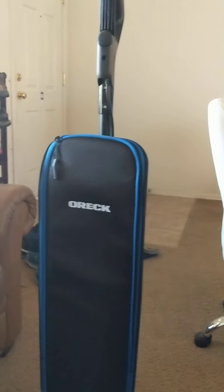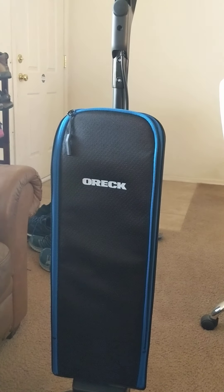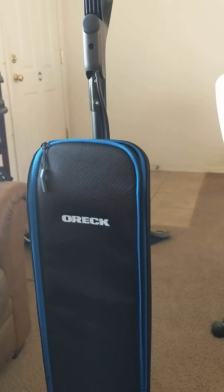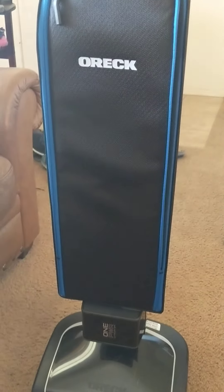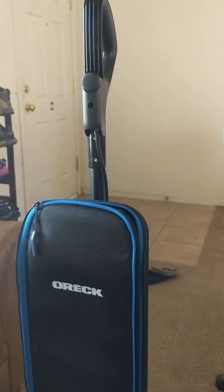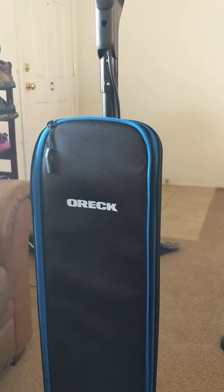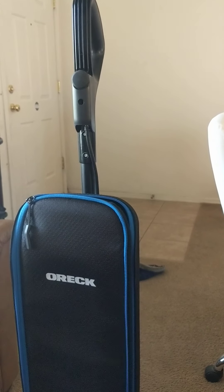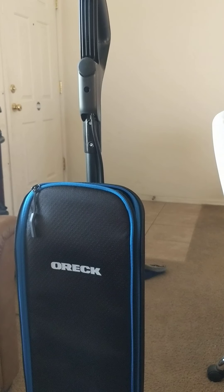Konnichiwa, this is the Shogunstein, and this is a look at the Oreck cordless upright vacuum, made here in the USA. We were sent this vacuum from Amazon Vine to try out and review, so in the interest of full disclosure, we were sent this from Amazon Vine. It currently sells for $500 on Amazon.